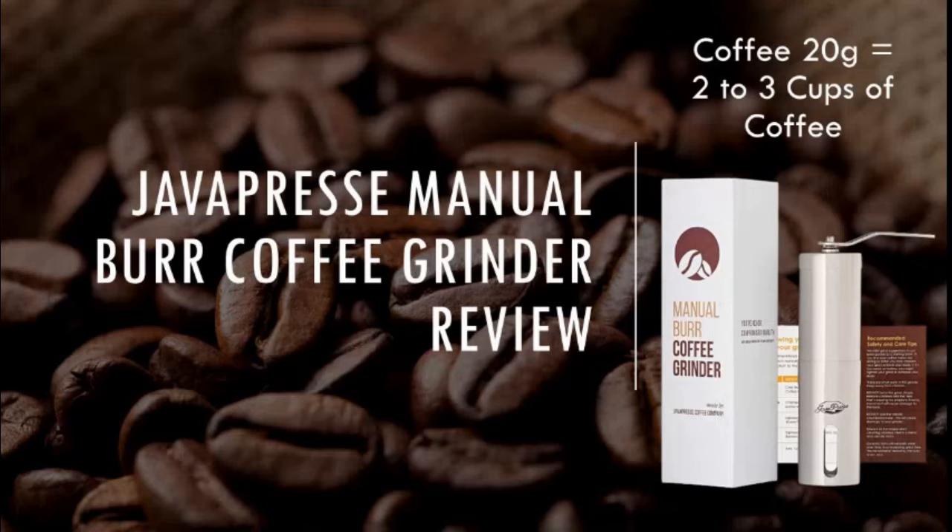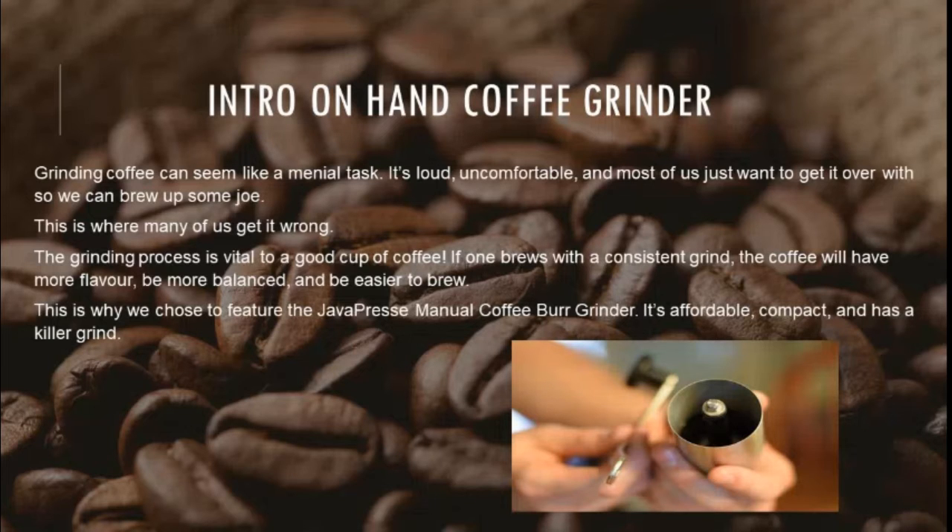Java Press Manual Burr Coffee Grinder Review. An intro on the hand coffee grinder, covering 20g of coffee, which equals 2-3 cups.